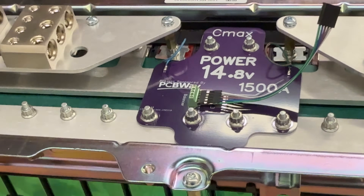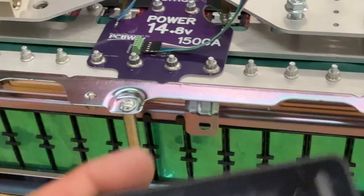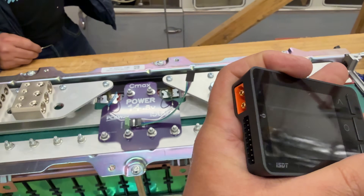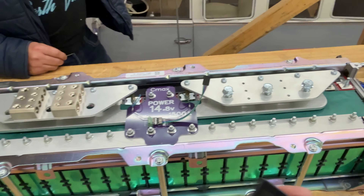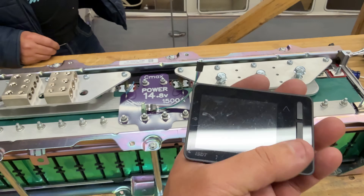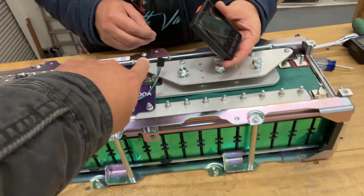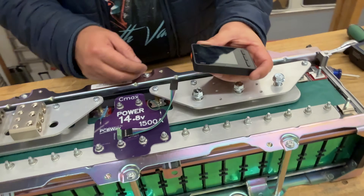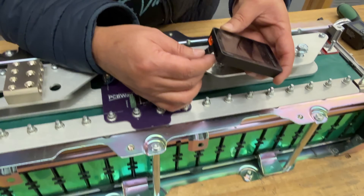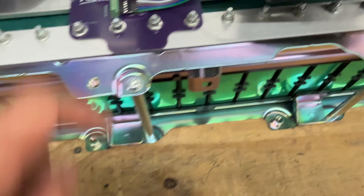When connecting your balancer, refer to its diagram since they all have one showing how to connect. This particular balancer is easy because it has a screen that tells you the battery status without needing a multimeter. If it doesn't work at first, you may have it backwards — just flip it around. You need to start on the side labeled negative.